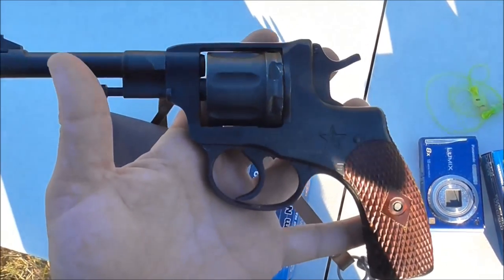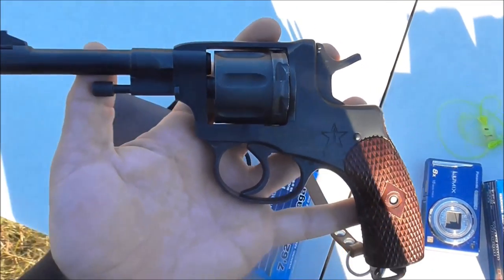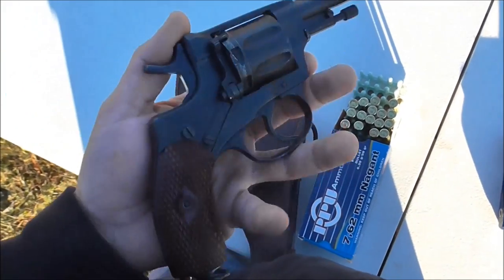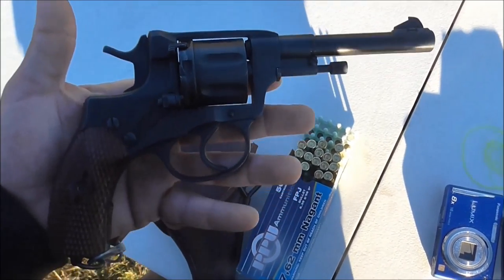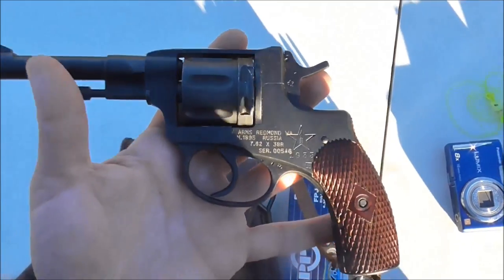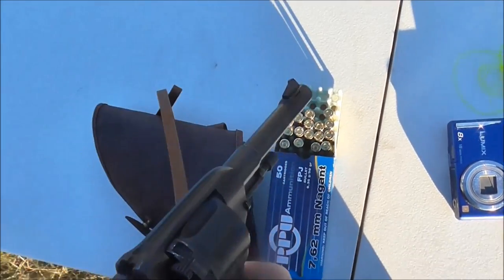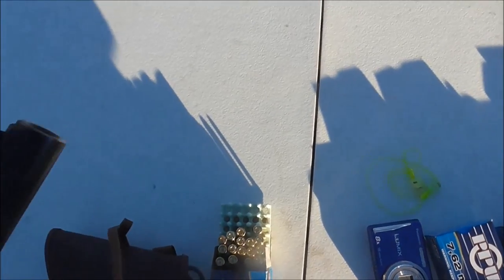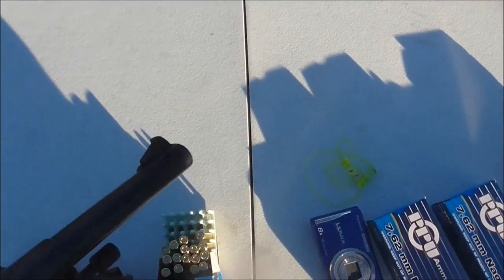Meanwhile, the standard issue army pistols changed up. This stuck around for guards, civilian use, or even police. They were already made, they're cheap, super durable — you could literally throw this thing in the mud right now and it'll still shoot with no problems. It's got fixed sights — just a notch rear sight — and it does have a dovetail drift front sight, so if you have any problems with windage, you can always drift that back and forth.